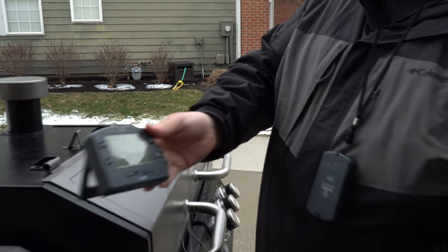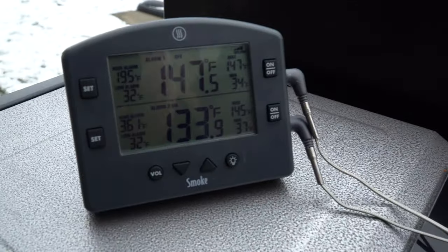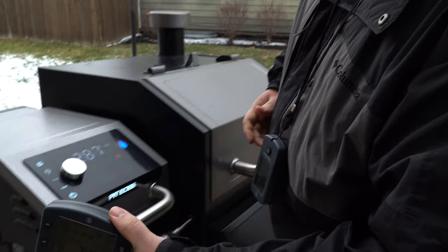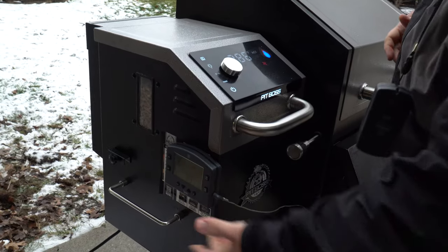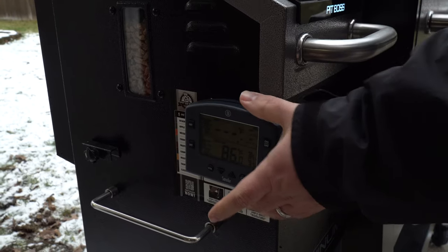There's a kickstand built into the back of the base station, and it is solid. I don't worry about my thermometer falling over during a cook, and I can't say that about many thermometers. There are magnets on the back as well, and they're strong enough to hold the base station to my fridge or my grill in cases where I don't want to use the kickstand. They're strong magnets and they hold the unit in place without worry.